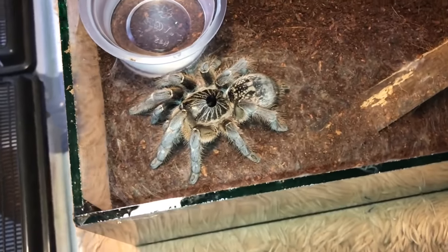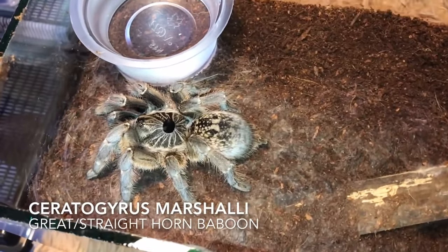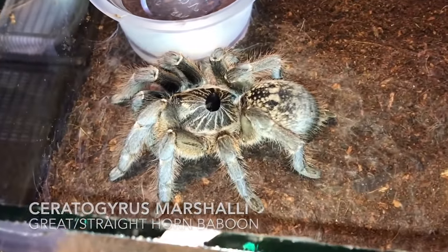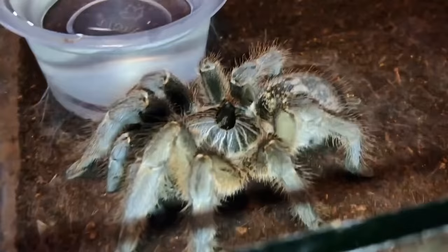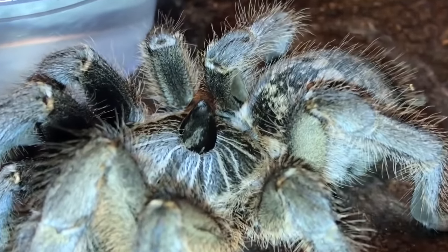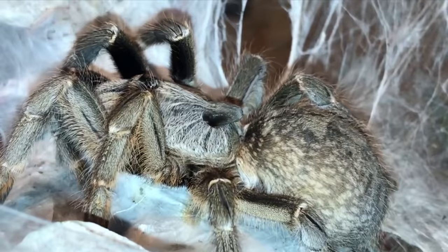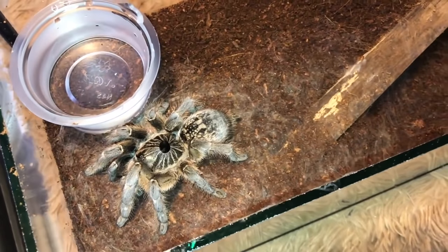Rather closely related to the darlingi, we have the Ceratogyrus marshalli, also known as the great horn baboon or the straight horn baboon. The horn is going straight up into the air, unlike the darlingi which points backwards. This girl's enclosure doesn't have a lot of webbing because I just rehoused her yesterday.